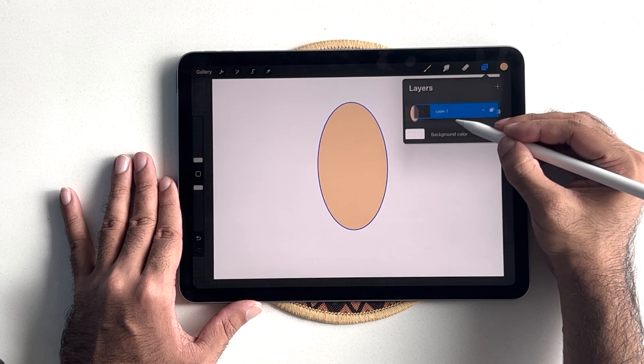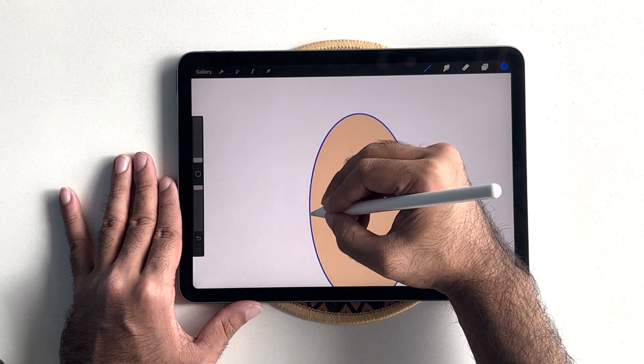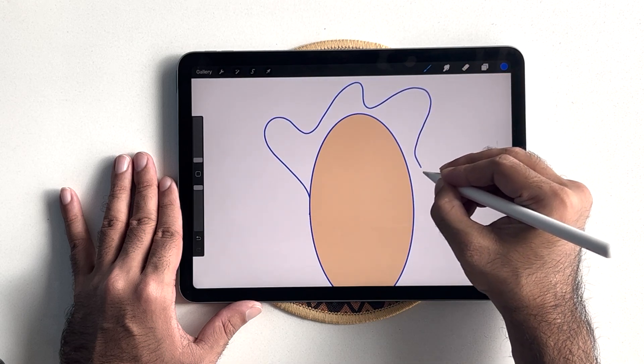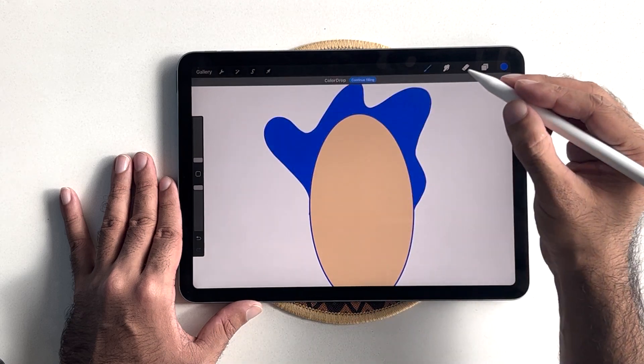In a new layer that we will place behind our original layer, we will start by drawing the hair for the character. Make sure you connect the layer completely so the color can fill in.